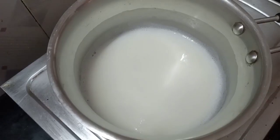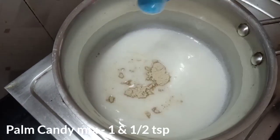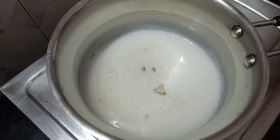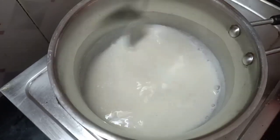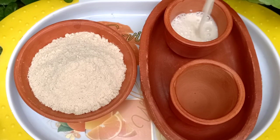We are going to start the stove with 1 teaspoon of powder. We are going to start the stove.